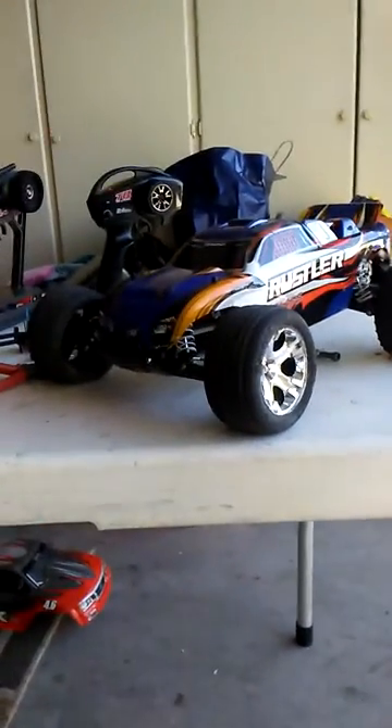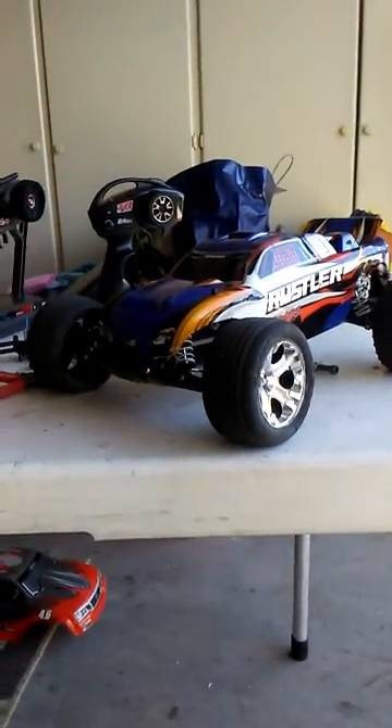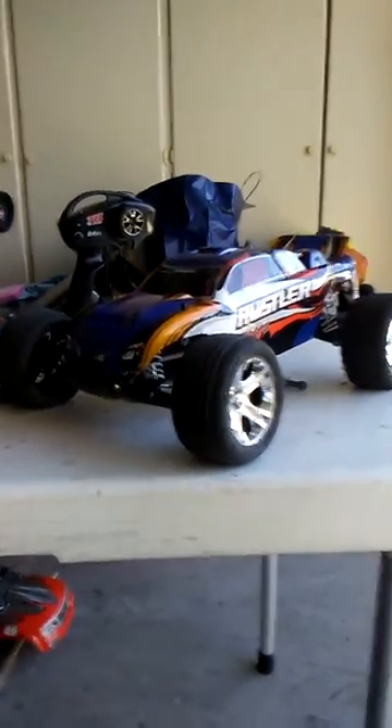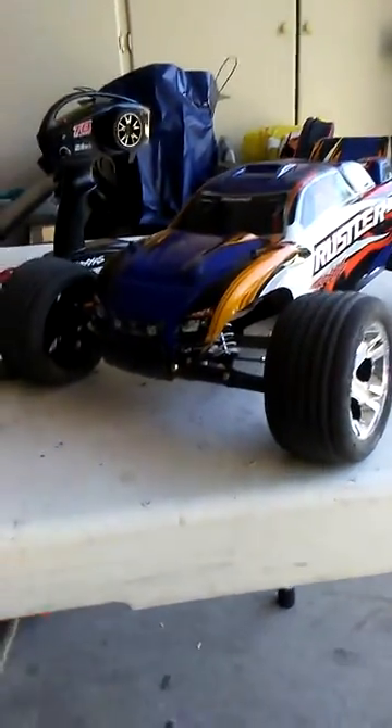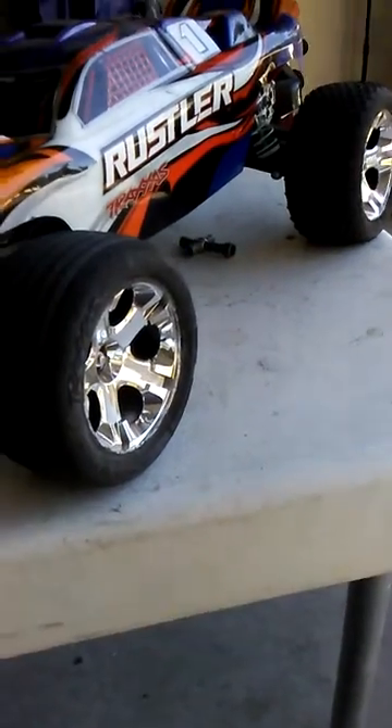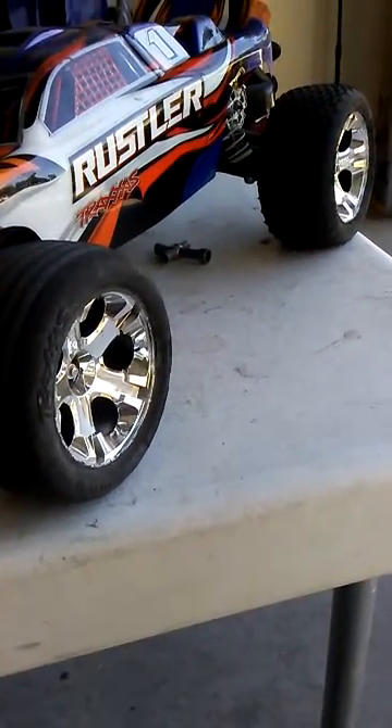I had to record this vertically because my setup won't record horizontally, unfortunately. Anyway, guys, this is Guitar Rocks 360, also known on this channel as Forza Horizon RC, the place where I make Forza videos and RC videos. In this video, this is going out to a fellow YouTuber.